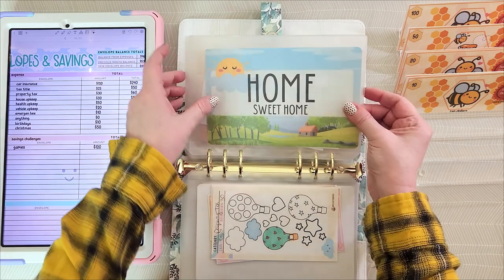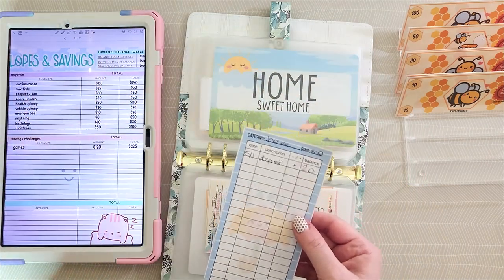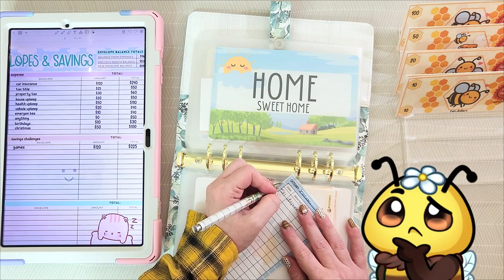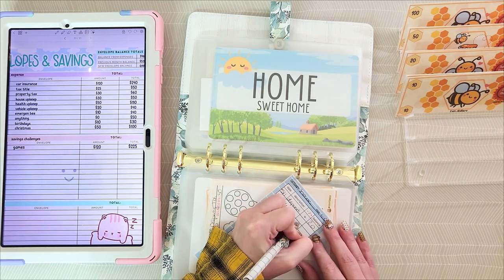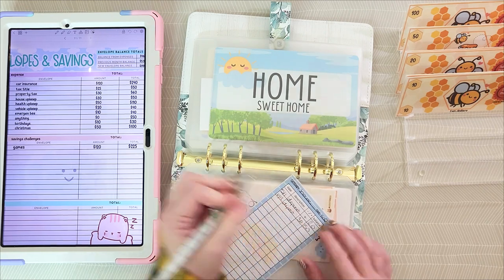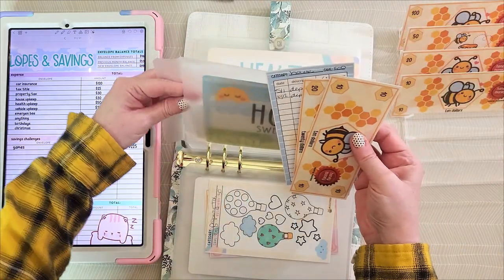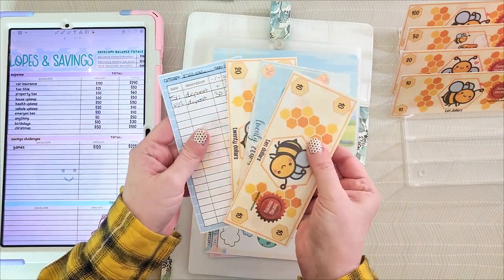Home upkeep is getting $30 and this is a regular tracker. I'll deposit house upkeep $30, which means there will be $50. There's $20, $30, and there's the $50.